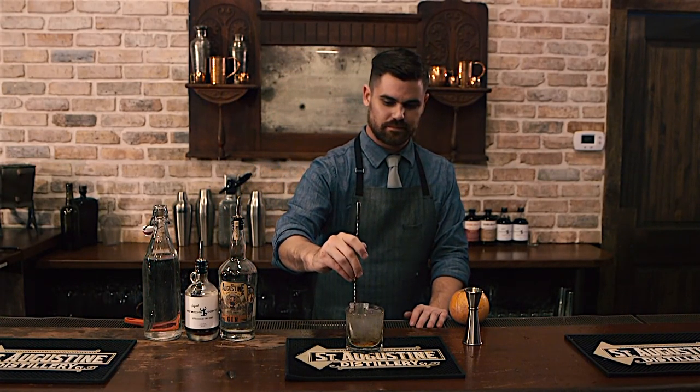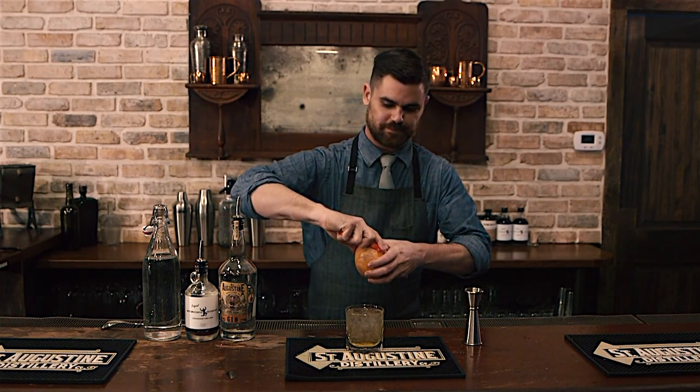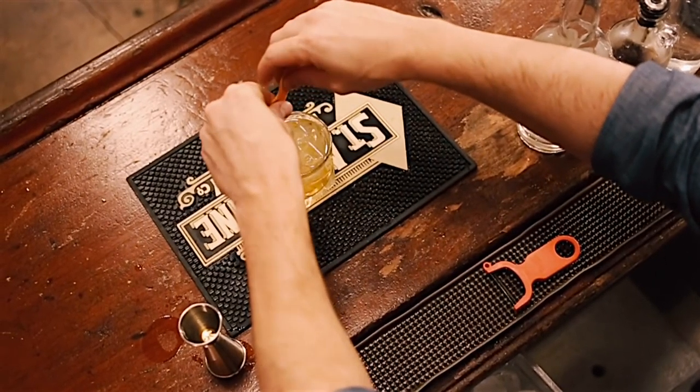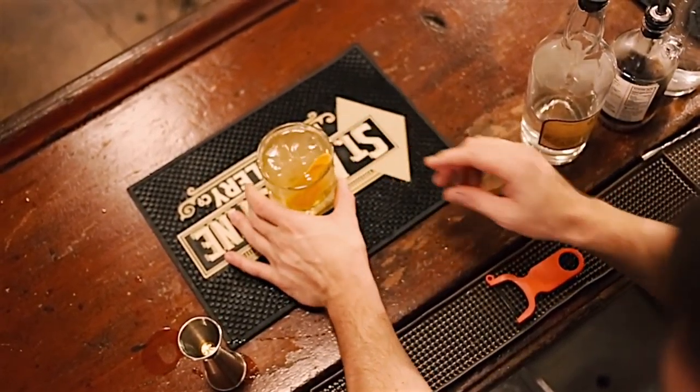Gently stir using a bar spoon. Using a vegetable peeler, peel a swath of grapefruit rind. Holding the peel over the glass with the flesh side down, give it a quick pinch to release the oils. Rub the peel over the rim of the glass and place into the cocktail.